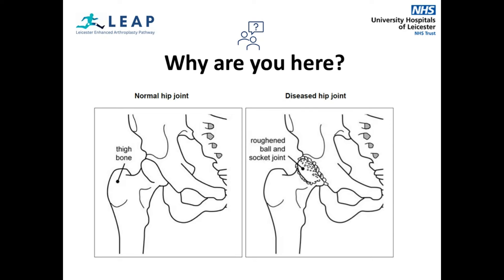However, with conditions such as osteoarthritis, rheumatoid arthritis or previous hip fractures, this cartilage has worn away, leading to pain and stiffness. A hip replacement involves removing the painful hip joint and replacing it with an artificial one. A modern artificial hip joint is designed to last for at least 15–20 years.